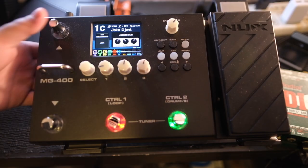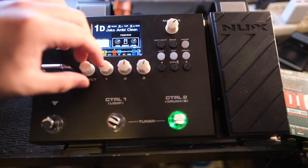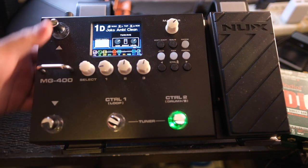I'll also be using the new XMG400. This has not been released yet as of production of this video, but my artist custom patches will be in the factory settings of this baby once it hits the stores.